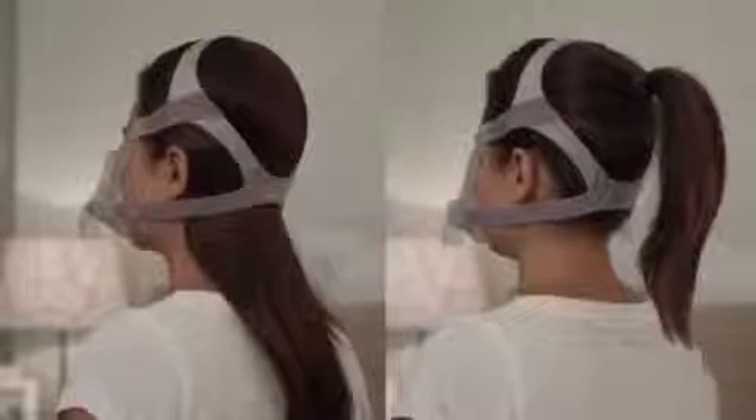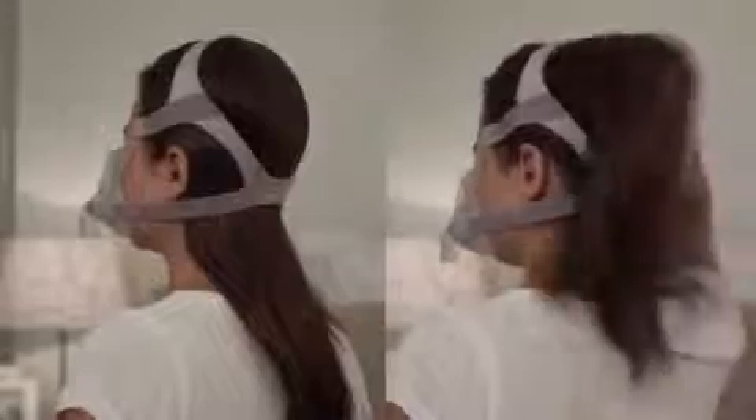ResMed has the hair management needs of women covered, too. You can position the lower part of the headgear over or under your hair to suit your hairstyle preference.